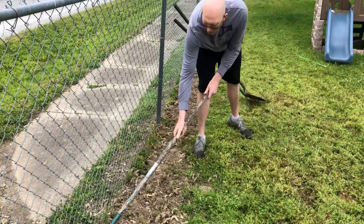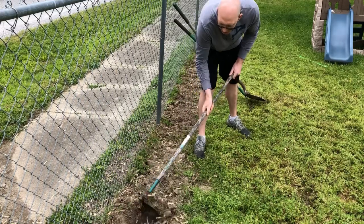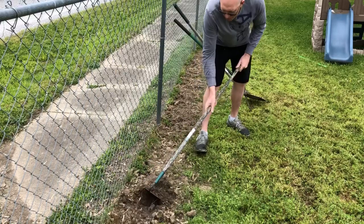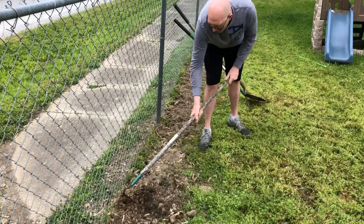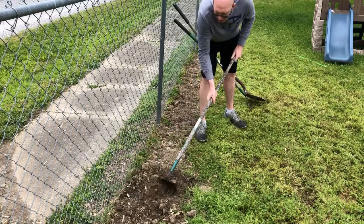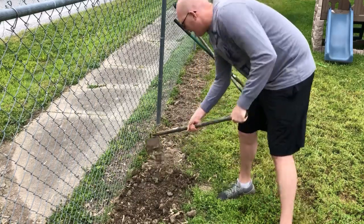I've got a hoe, a rake, and a shovel, but we're going to see if we can just kind of gently hoe it up and get by with that. I like to have all my tools ready because you never know which garden implement it's going to take to get the job done.